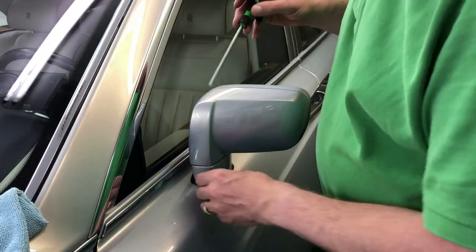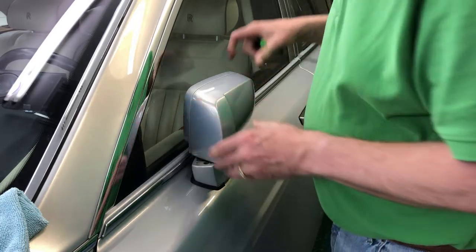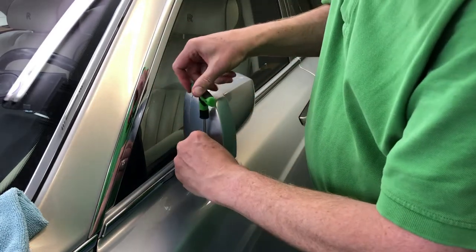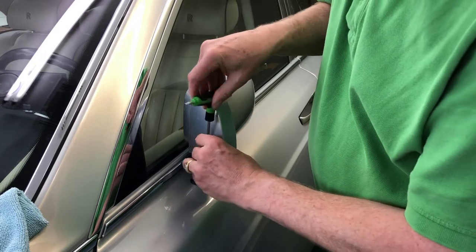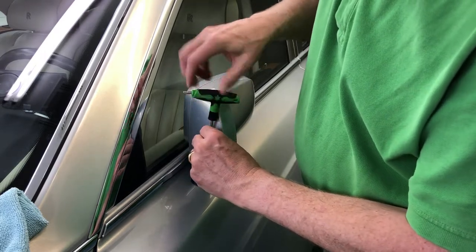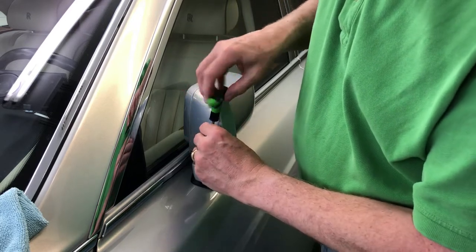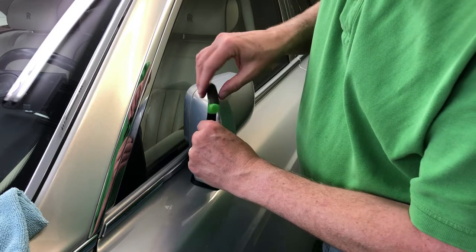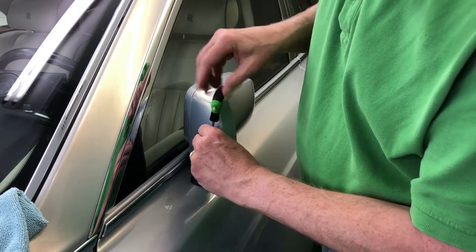Because we're going to have the mirror hanging at one point, we want to have something to hang the mirror from. So we just slip our T-shaped Torx into here. It's important that you use a long Torx like this, because something with a drill bit or something wider or thicker isn't going to properly connect.